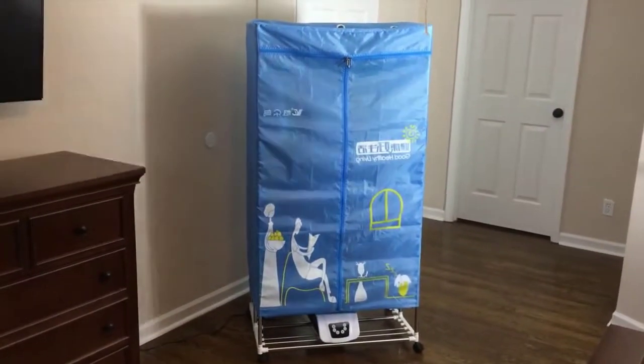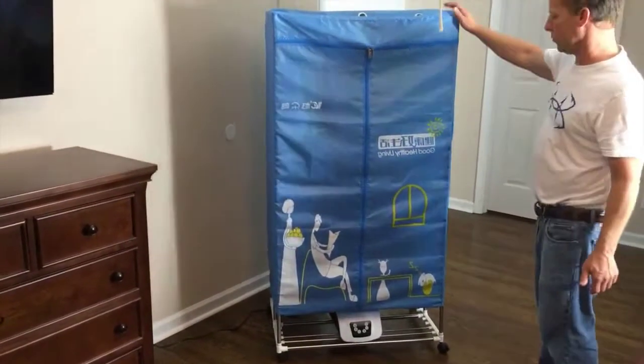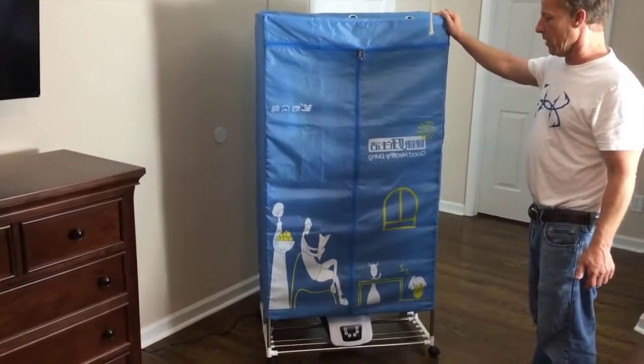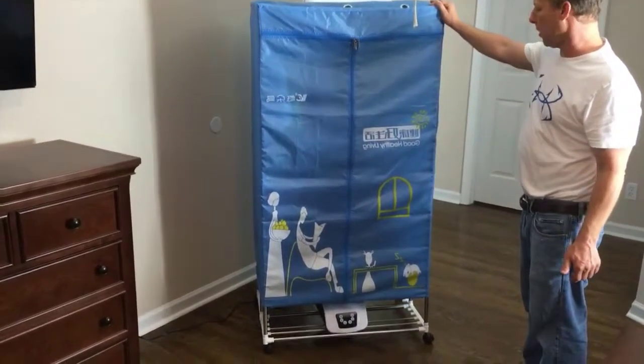How's everybody doing today? I want to take a moment and show everybody the Manatee portable clothes dryer. It runs on 110 volts. You don't need any other plugs in your house — just a standard U.S. plug will work.